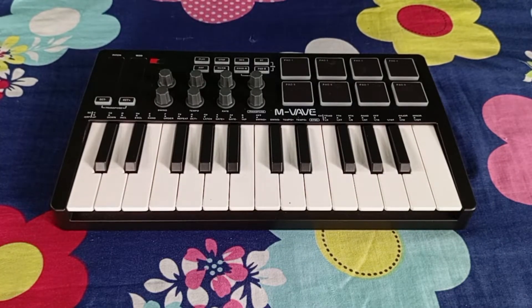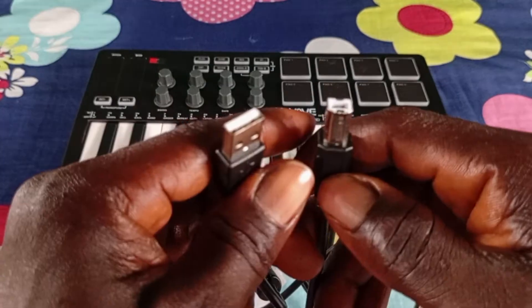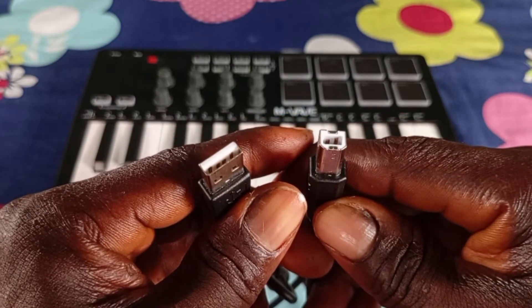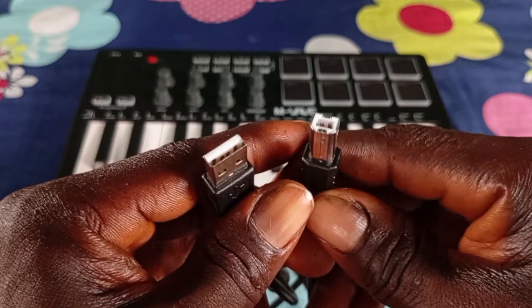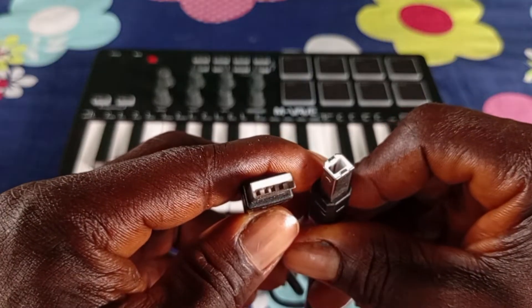If you want to connect your MIDI keyboard to your smartphone, the first thing you need is the connecting cable. This cable actually comes with the new keyboard — if you buy a new keyboard it comes with it. You can see both edges, and there's no way you can connect it directly to your phone with just this cable.